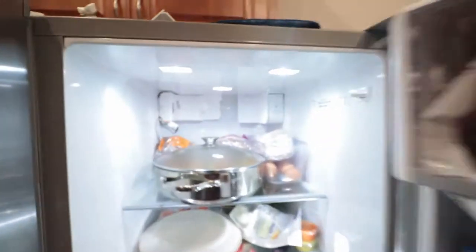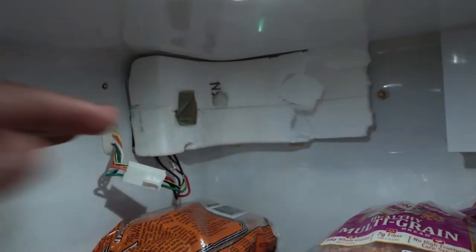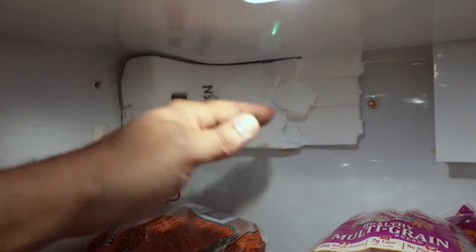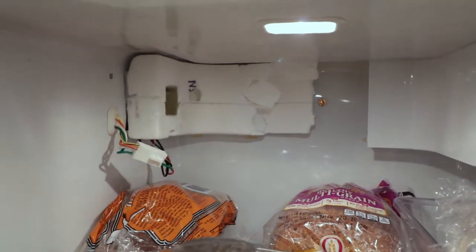Once you open the fridge, it's much louder since it's inside. You hear that clicking noise. There's an air diffuser in there that goes bad and it starts clicking.